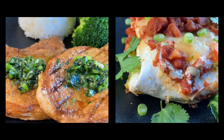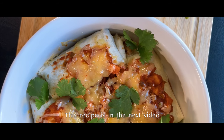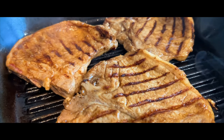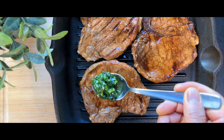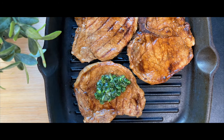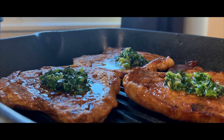But don't worry, we have two easy, quick, delicious and inexpensive recipe ideas for you in the next two videos. In this video, we will teach you how to prepare pork loin chop with scallion and coriander sauce. And the best part is that you only need five ingredients for this recipe.